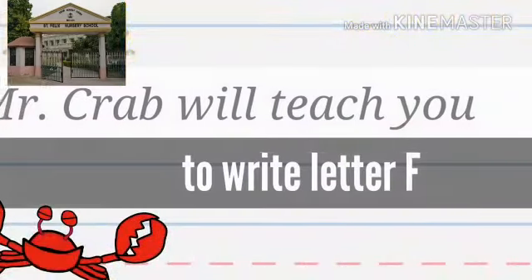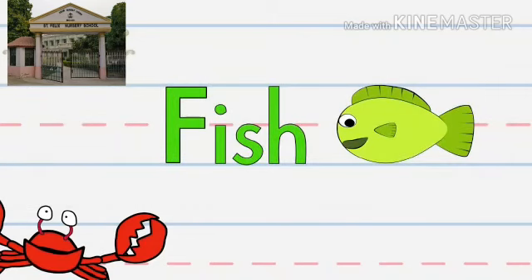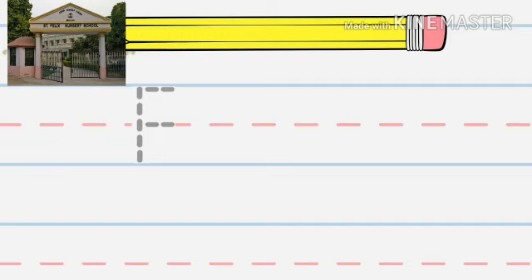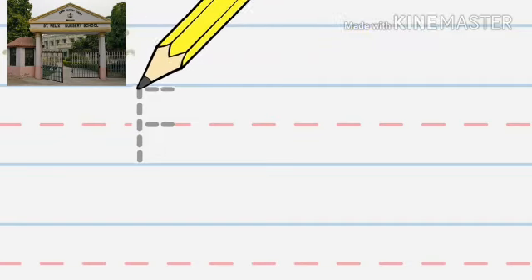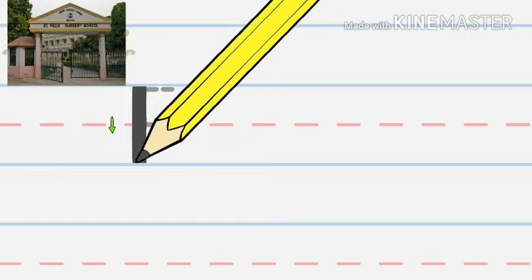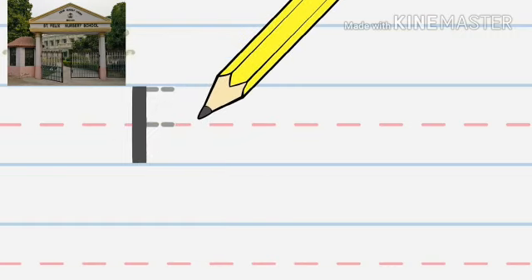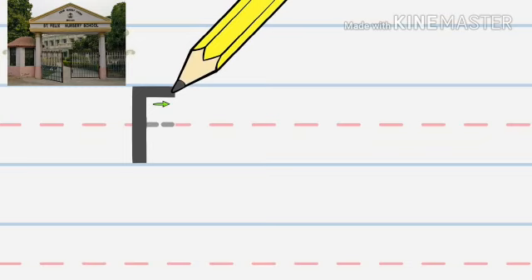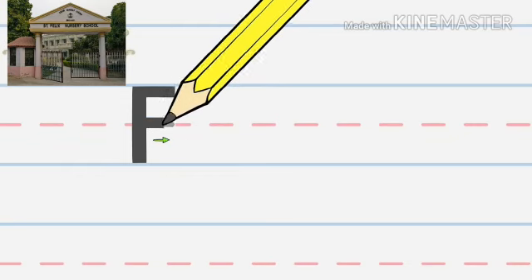Now we learn to write letter F. Hey kids, now we're going to write the letter F as in fish — F, F, fish. You'll need a practice sheet and a pencil. That's the big F. Start at the top and make a line down. Go back to the top and make a line across. Then go to the middle and make another line across.